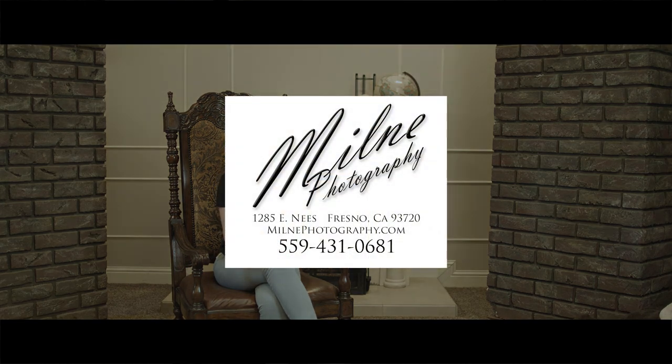Make sure to look for your blue envelope the first week of June, and if you have any questions feel free to give us a call here at the studio.